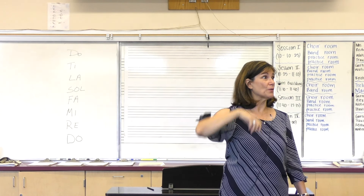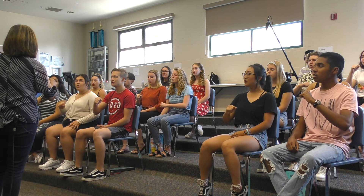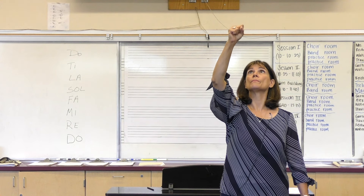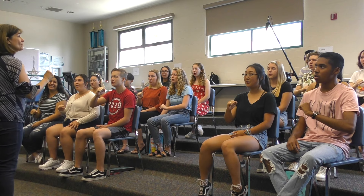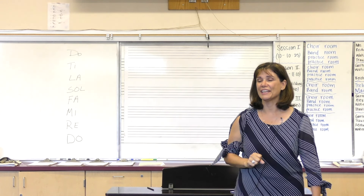Good job. We'll repeat the top Do. Let's try it again, a little faster. One, two, ready, go. Do, Re, Mi, Fa, Sol, La, Ti, Do. Do, Ti, La, Sol, Fa, Mi, Re, Do. Yes. How are you doing with your hands? Excellent.